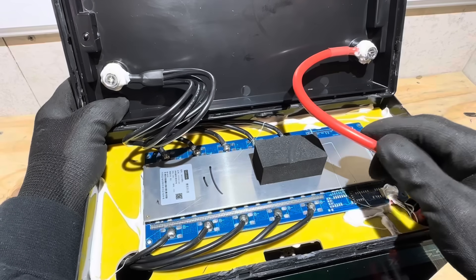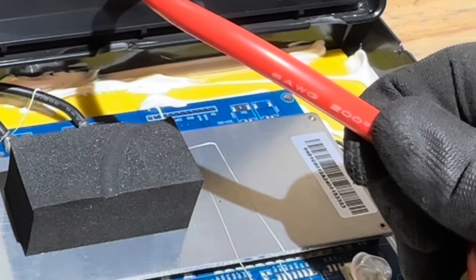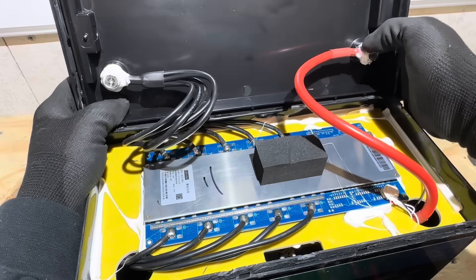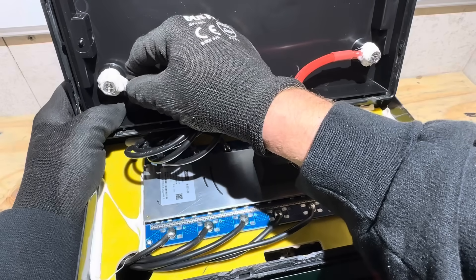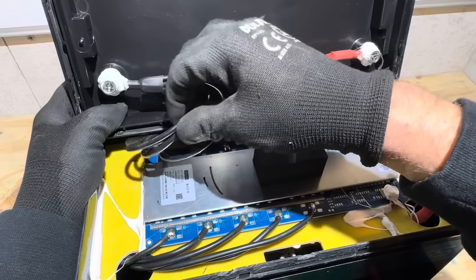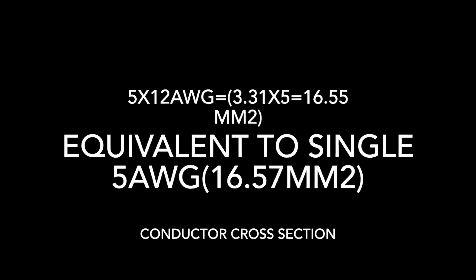Let's go over the wiring. The positive lead is a 6-gauge, 200-degree jacketed cable, hydraulically crimped — super tight — with additional sealant around the terminal pass-through bolt. On the negative side, they're hydraulically crimped as well, and we have five 12-gauge wires, silicone jacketed and 200-degree rated.